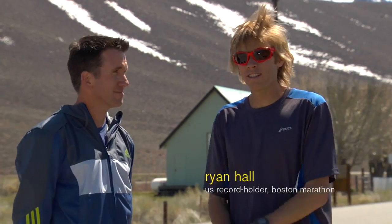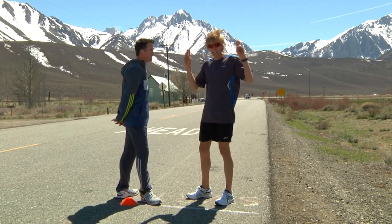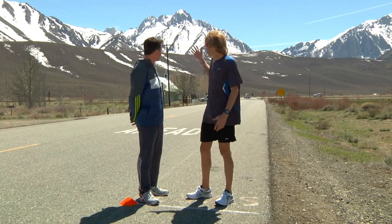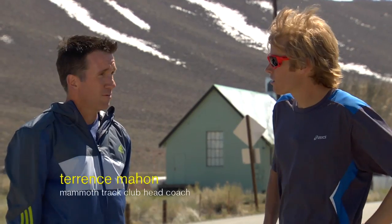We're here today at Benton Crossing Road, also known as Green Church Road — my sanctuary. This is where we do a lot of our work here in Mammoth. As you can tell with the scenery, it's just beautiful. So what do we got today, coach?